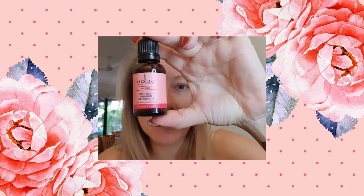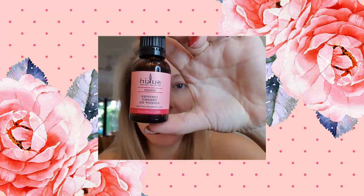Everything's going to show backwards — I'm really sorry, I'm using the selfie flipper on my phone right now. I moisturise using organic rosehip oil. I just find that it's natural, it's better for your skin, and it works.